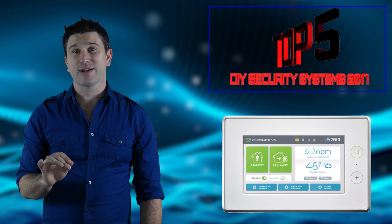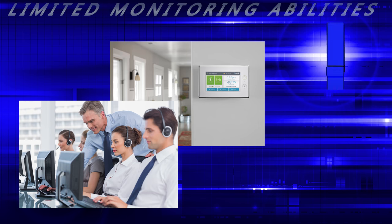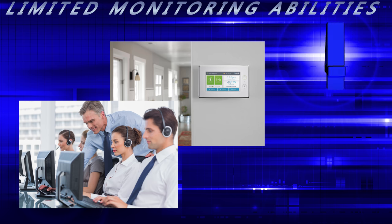The GC3 is the most expensive panel on our list, and it falls short in some feature categories such as limited monitoring abilities. Even though the GC3 has an internal Wi-Fi card, at this point it's not quite activated, which limits its overall communication paths.